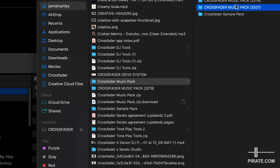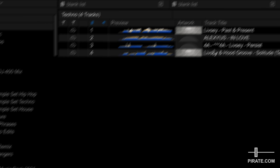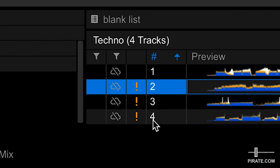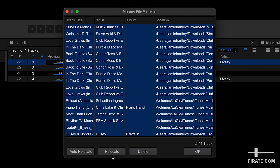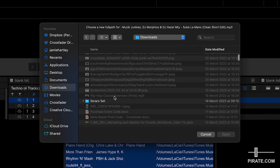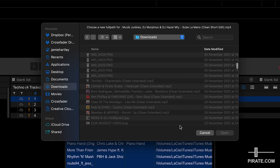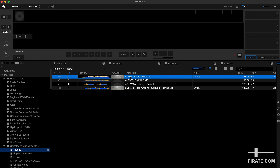Let me show you what happens in that case. I'll rename the Crossfader Music Pack folder by adding a '1' after it. Now if I go to my Crossfader music pack in Rekordbox and click on any track, you'll see a warning sign next to the waveform — this means it can't locate the file. Go to File, Display All Missing Files, and it will show you everything. You can choose auto-relocate, or manually choose the file. If you accidentally did that, you can just rename it back to the correct file path and there are no issues. If you do have that exclamation mark, those files won't export to your USB drive, so make sure you keep all your file names and folder structure neat before dragging into Rekordbox.